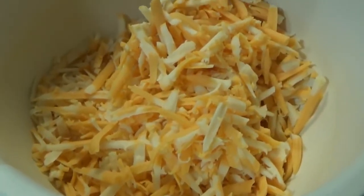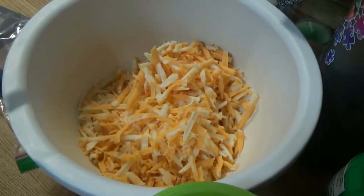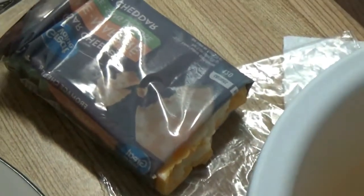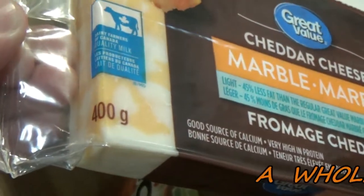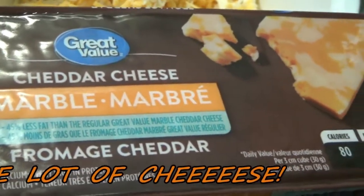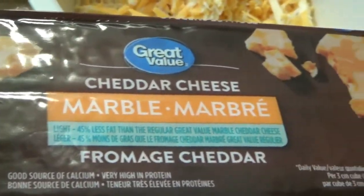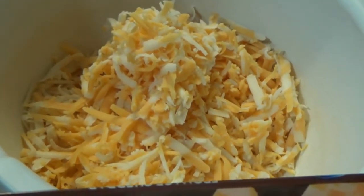I wonder if there's any way to measure out this cheese for everybody. It's one and a quarter of those blocks — one and a quarter, which is 400 grams. So 400 plus a quarter more is about 500 grams. You can use more cheese or less cheese; it's going to be about 500 grams.